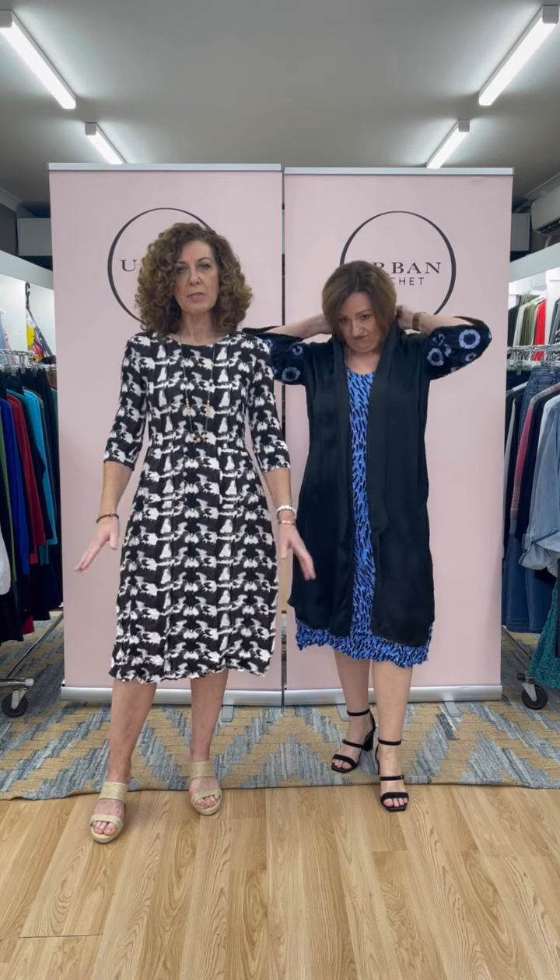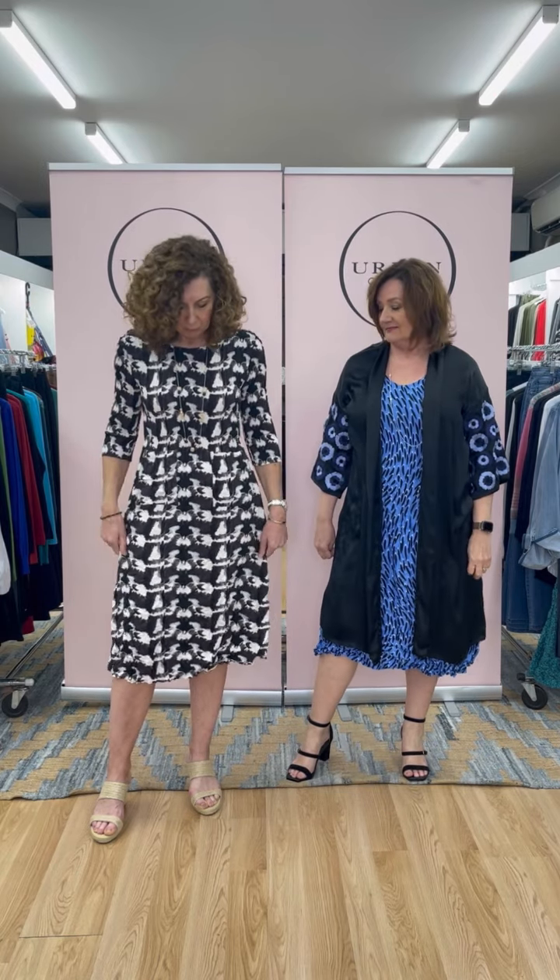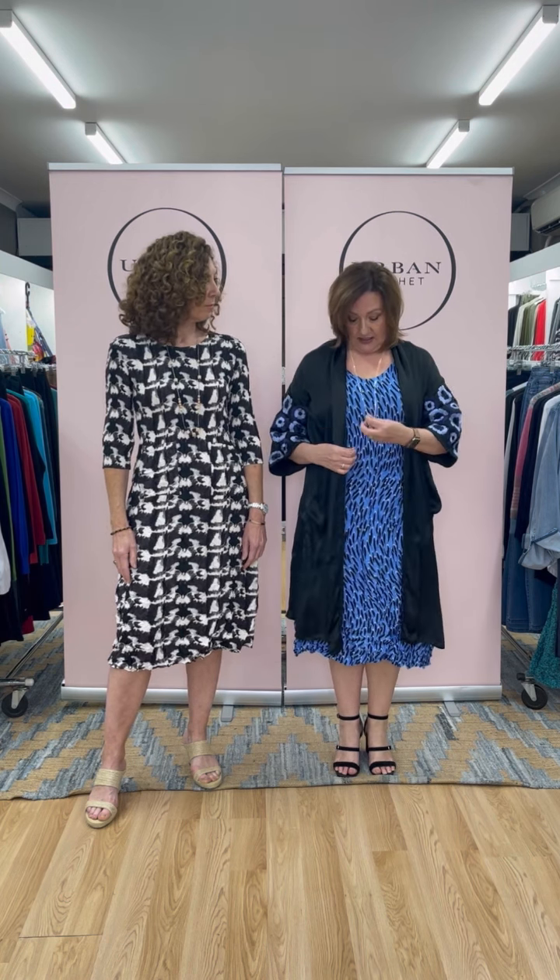I'm back to the three-quarter sleeve smash - this print is called black and white maggies. As D was saying, it just shows you how different the dress looks - it doesn't look like the same dress. A lot of customers come back time after time and buy another print or two because they don't feel like they're repeating the same style. It just works on so many body shapes. Both of us are wearing a size one.